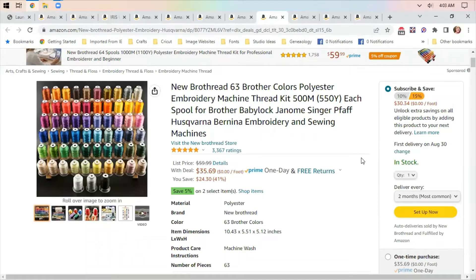Pro Thread 63 Color Polyester Embroidery Machine Thread. It's just thread — it doesn't come with a stand or a box, but it's $35.69 down from $59.99, that's 41% off. If you're looking for a starter set for embroidery, this would be a good set to look at.